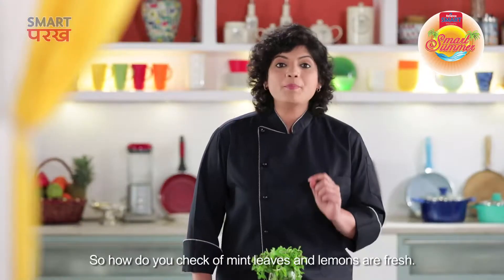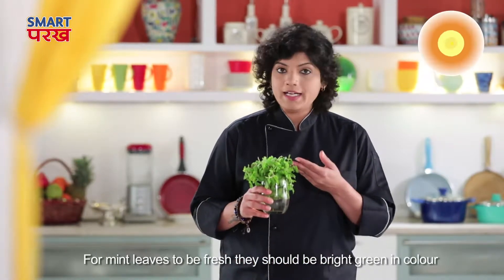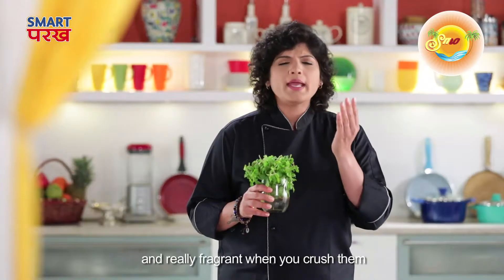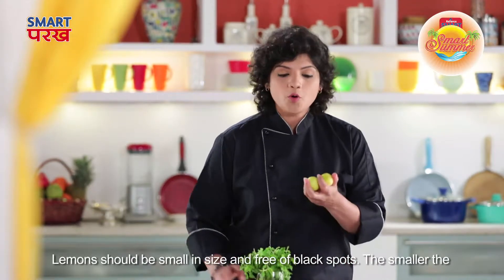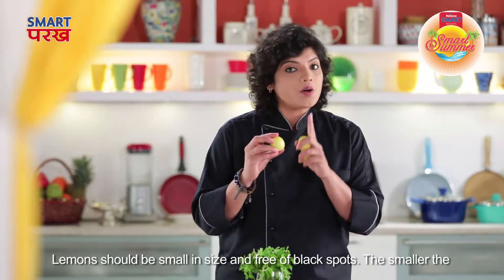So how do you know the difference between poudina and pudina? The pudina is very bright green, and if you crush the leaves and smell it, you need a refreshing smell. And also, if the leaves are very big, you shouldn't have black spots on it.